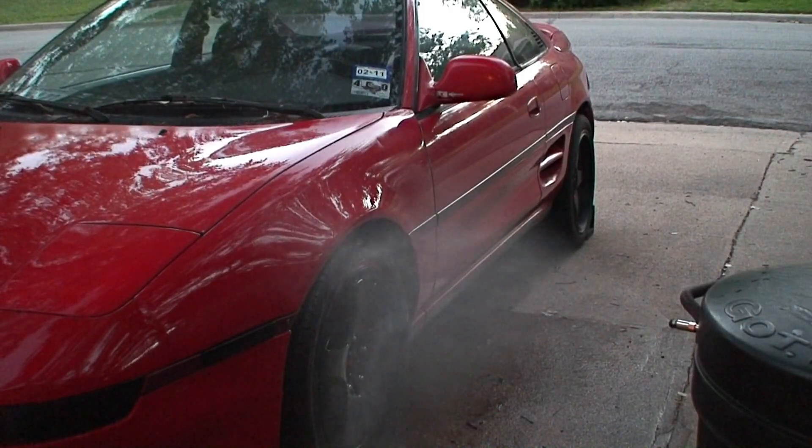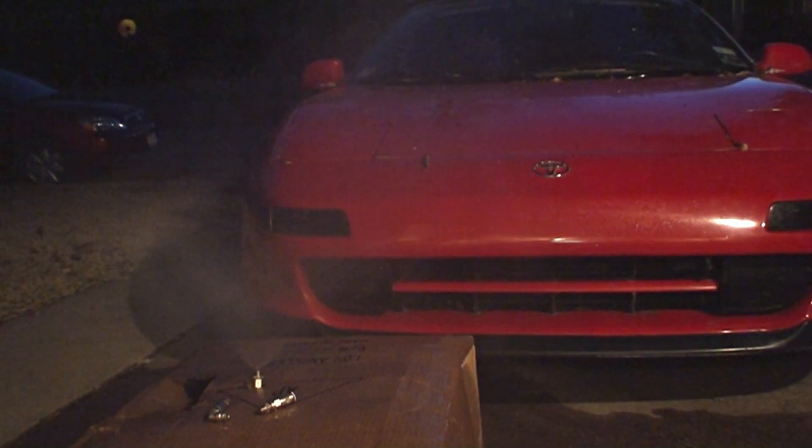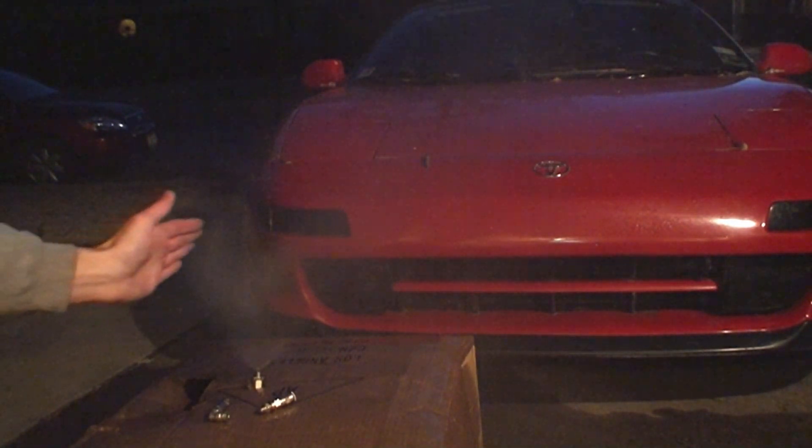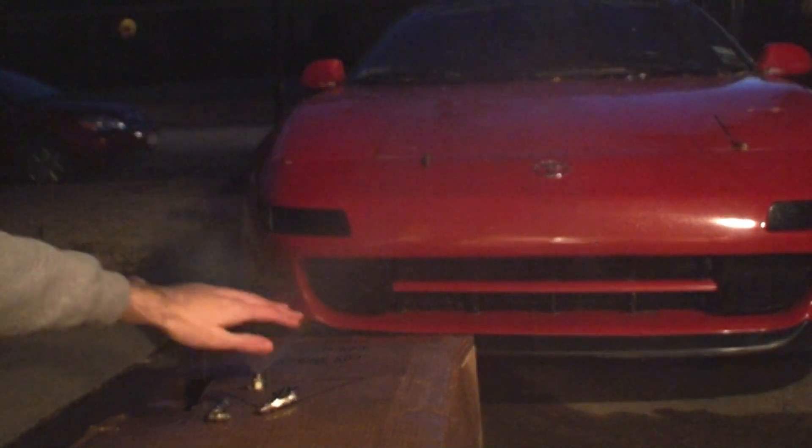Next up is the AEM 500cc nozzle. It gives off a much wider spray pattern. Out at the edges it's really fine, but closer in I can feel a lot of big droplets. It also doesn't take nearly as long for the mist to come down compared to the Devil's Own nozzle.